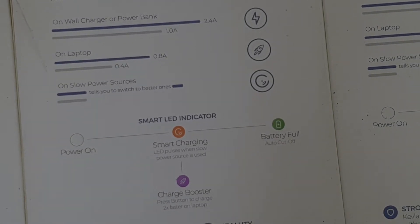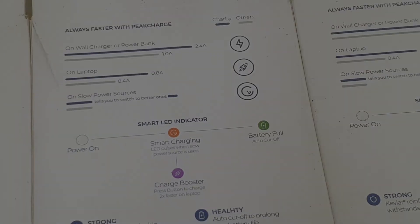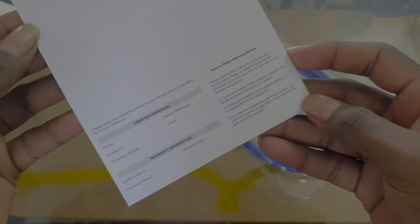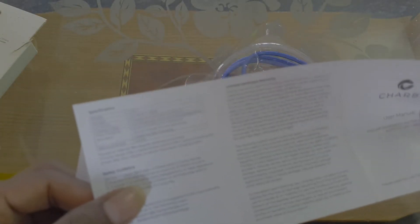But at the same time, this cable supports fast charging. We will test it in this video. First of all, box open — you can check the box contents once you get your cable. Inside you will find a warranty card with product information and guidelines.